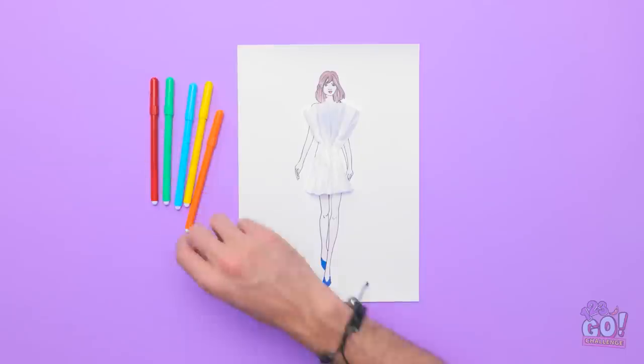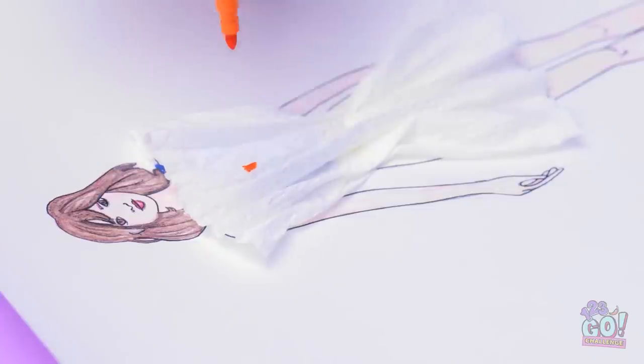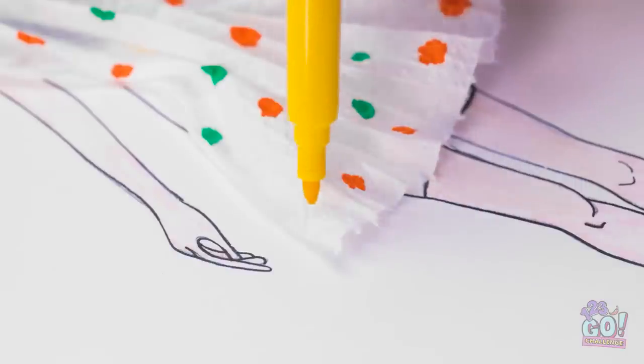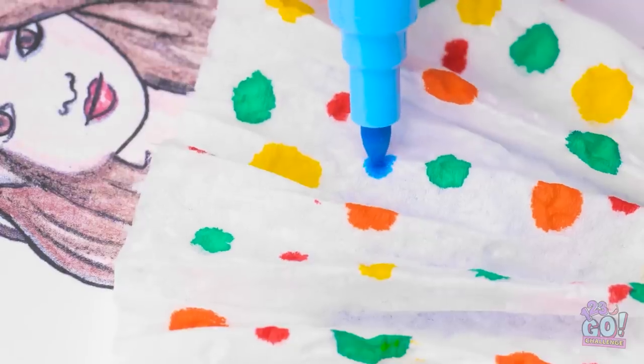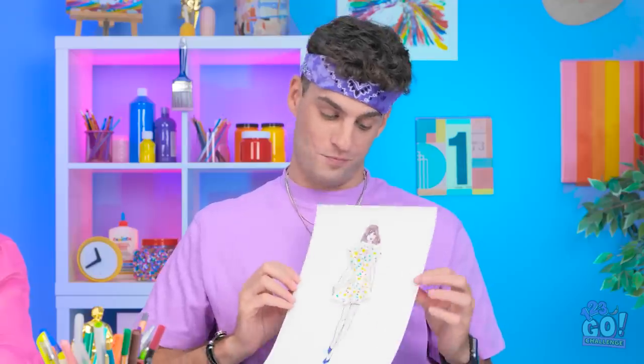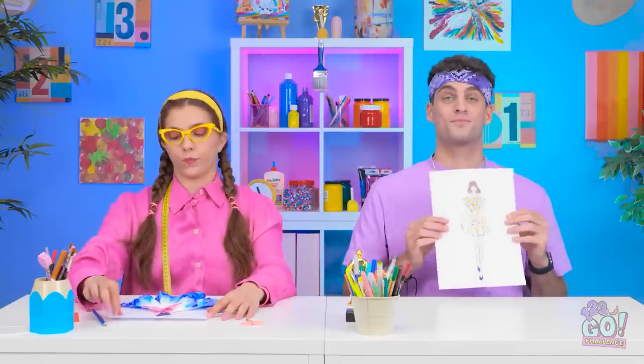Now I need to color it. I'll start with orange — I'm not gonna draw on it, I'll just dab the tip to make little dots. I'll use different colors and do this all over. It's so bright and colorful. My work here is done. Check it out. Wow, I'm impressed.